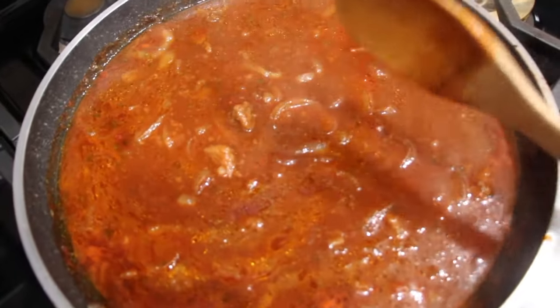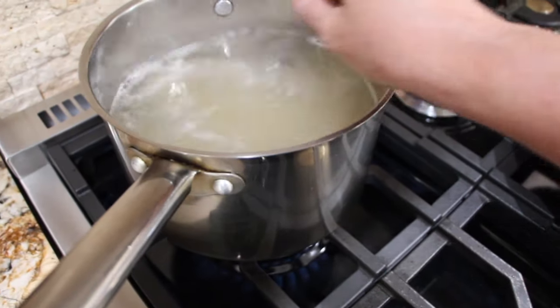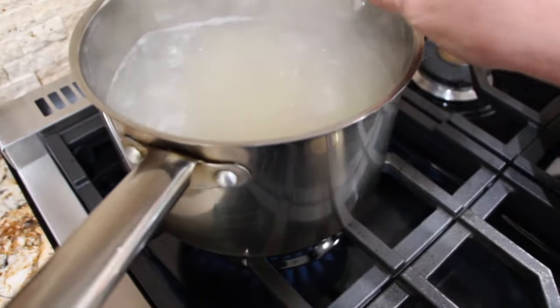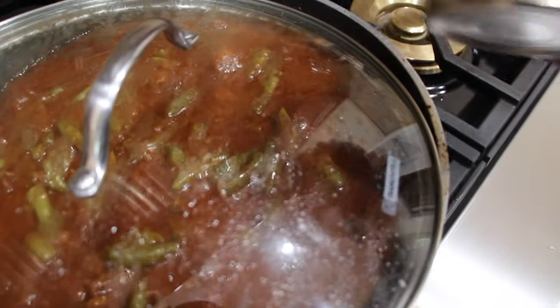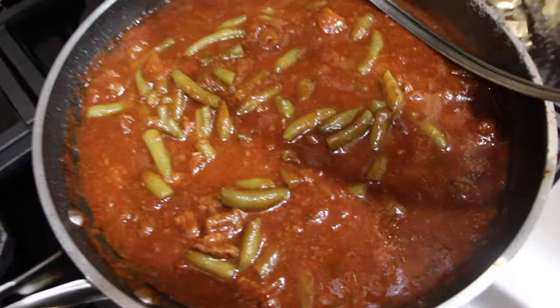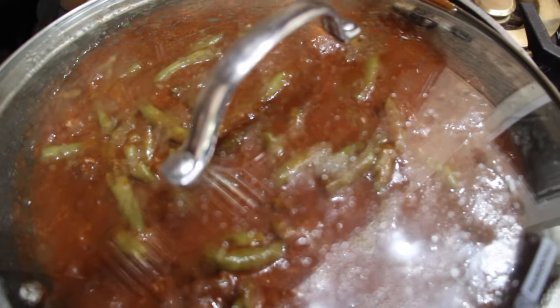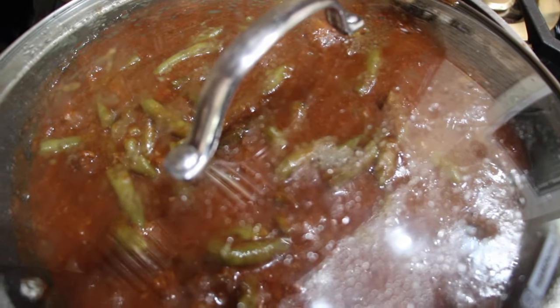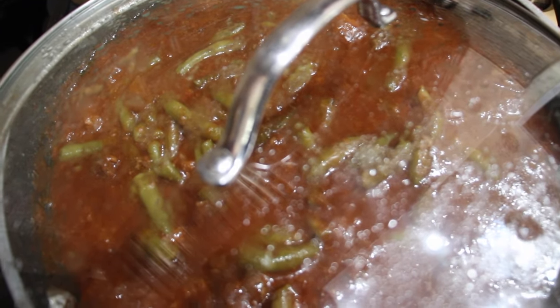So now I'll just cook my orzo according to the directions on the package. This was quick and easy — I just poured my orzo in the water and I'm cooking it according to the directions on the package. I added one can of green beans, it's a 14.5 ounce can. You can kind of add in whatever you like, like potatoes or carrots. I like the green beans in here and I have my orzo, so I'll be placing my orzo in here once it's done.